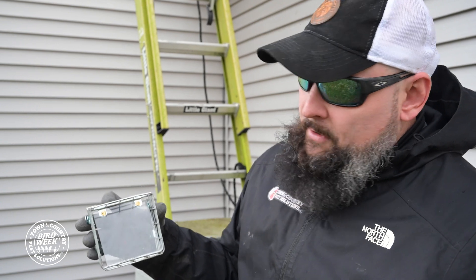I just inspected the bath vent here and you can't really see past the 90. So just to be safe we're going to install a one way door system so if there are any birds in there we can let them out without harming them.